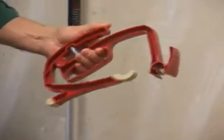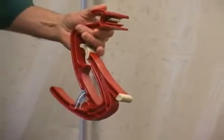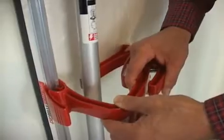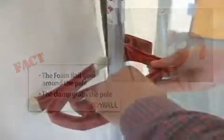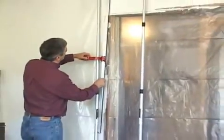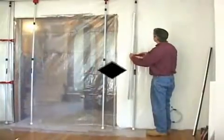The side clamp wall mount is a crazy looking tool, but it's actually simple and easy to use. First, take a foam rail crossbar and snap the end of the clamp to it. Remember, the rail goes around the pole and the clamp grabs the pole. To seal the entire wall, overlap the clamps and rails as needed.